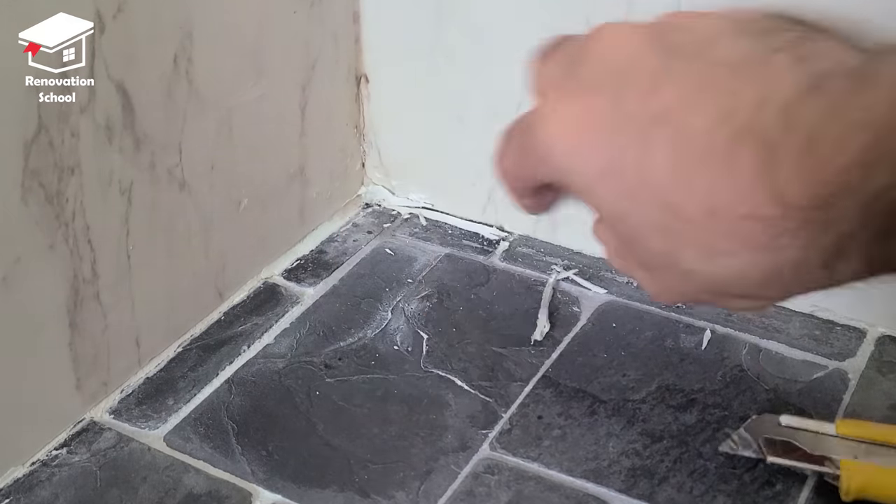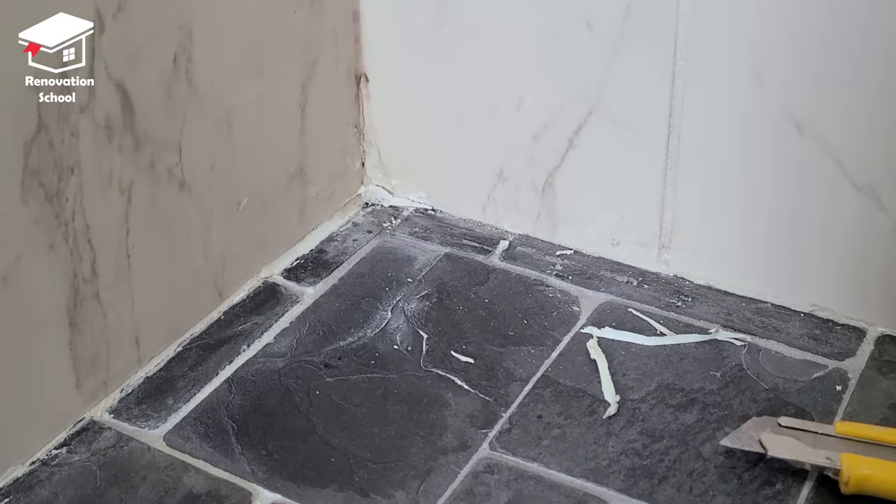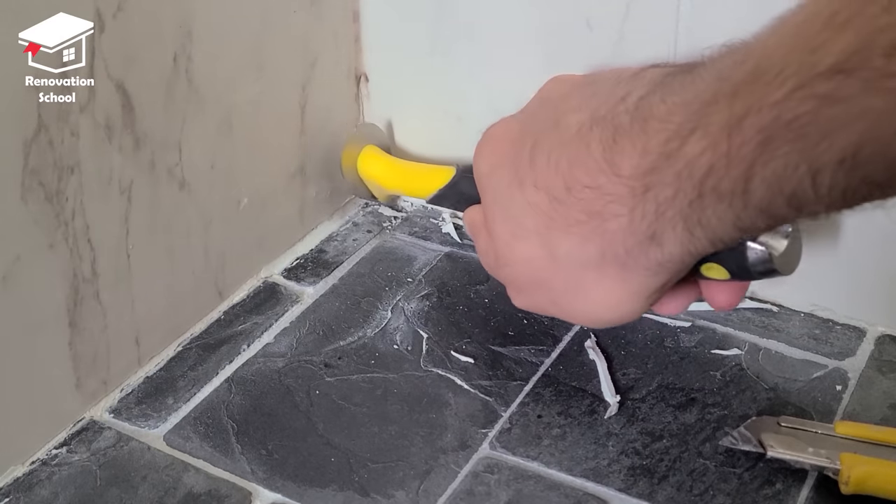I got myself a nice utility knife and I started cutting through the silicone on the corners and the bottom part of the shower. Then I got this corner tool to remove as much silicone as I can.